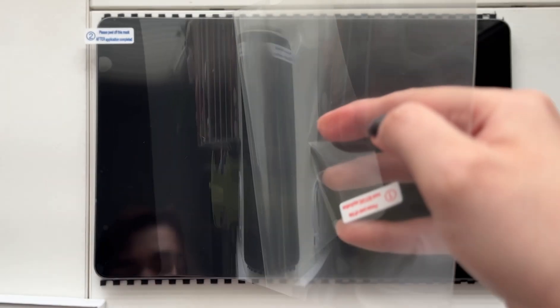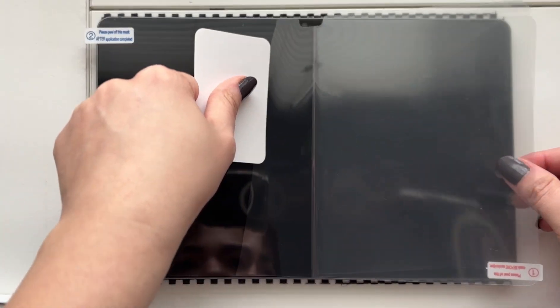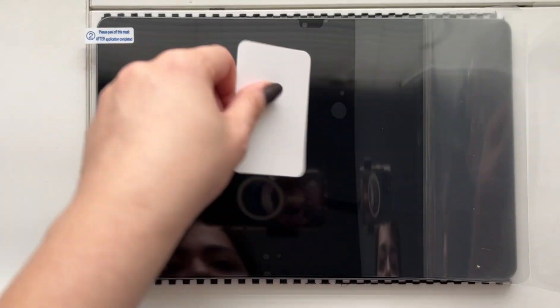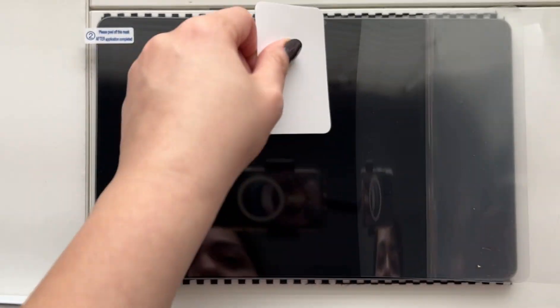The very first thing I'm going to be doing to set this tablet up for my rhythm game purposes is applying a paper-like screen protector over the screen. I personally do not like playing on a glass screen and found it much more comfortable to play on a matte screen protector, so that's what I'm applying.